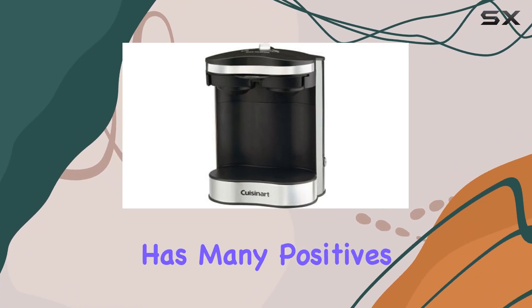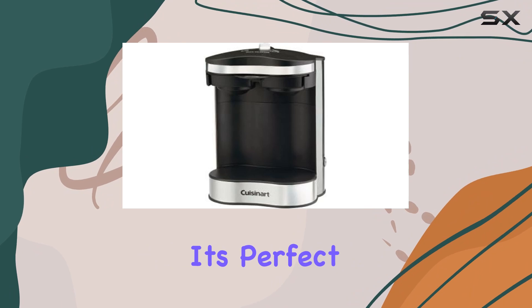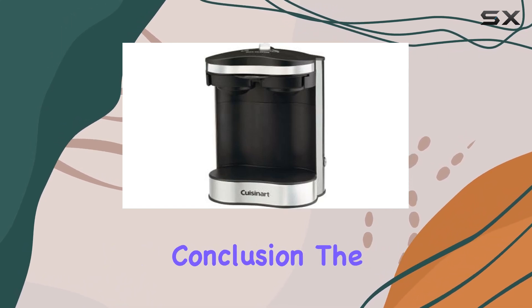While the machine has many positives, it's important to consider your personal coffee consumption before making a purchase. With a 2-cup capacity, it's perfect for individual use or for couples, but it may not meet the needs of larger households or those who entertain frequently.